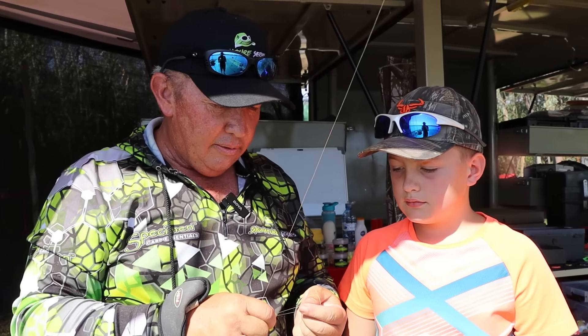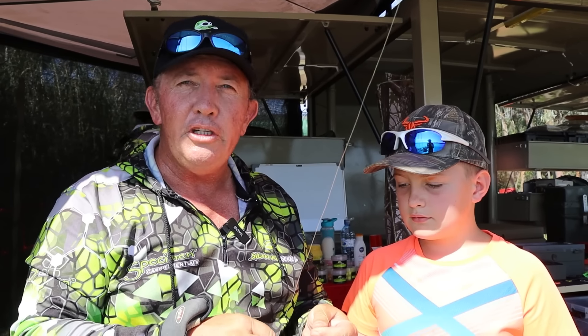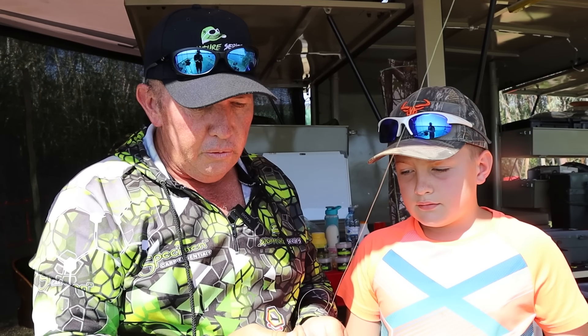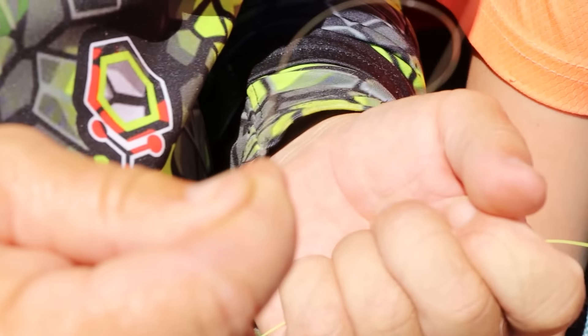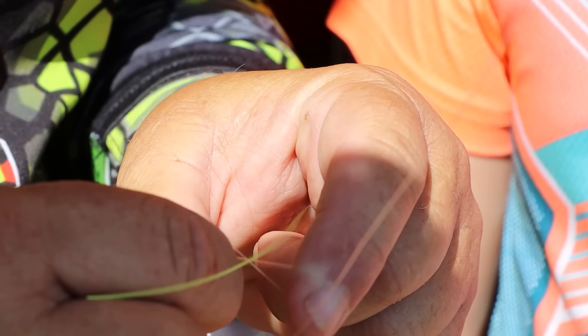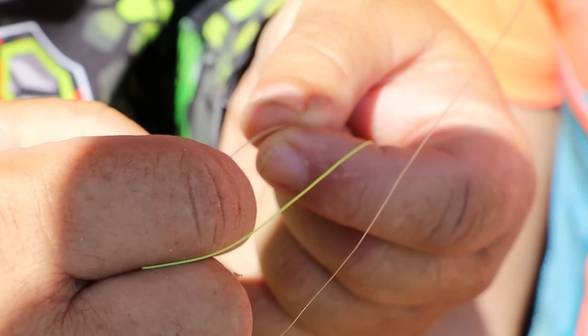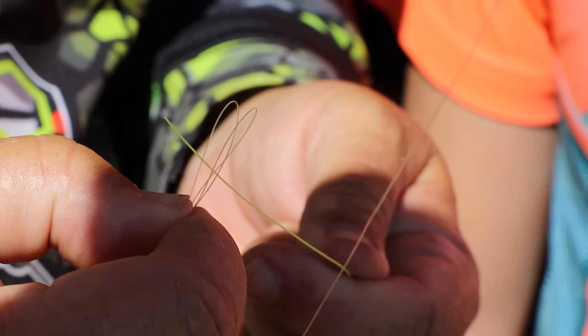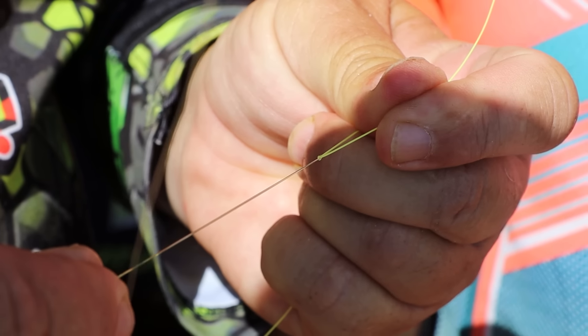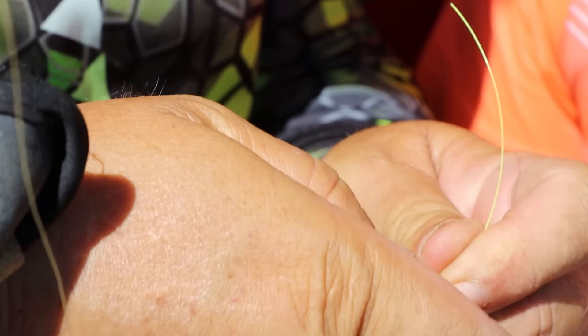We're here by the Nile and there are some people asking for help — they're not fishing with a leader. We're going to do a quick leader knot. What you do with your main line is double it up, make a loop like that, just push your fingers through — basically make a butterfly knot. Then your leader line goes through the double knot. Pull it tight onto your leader line.